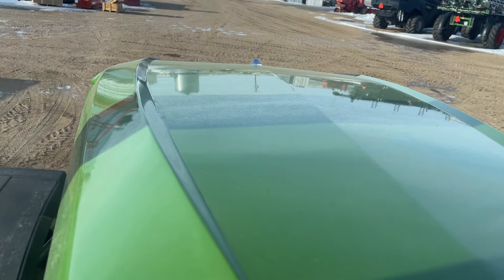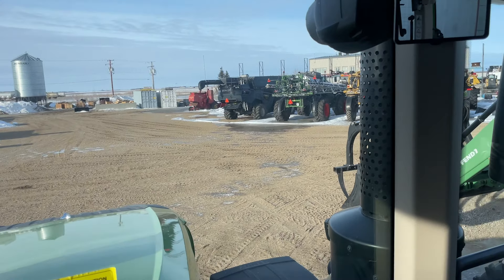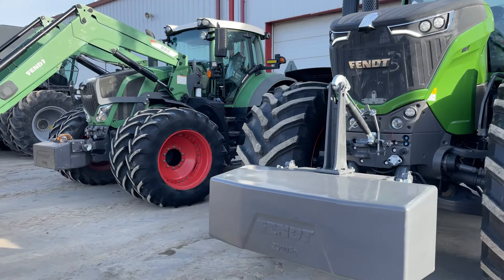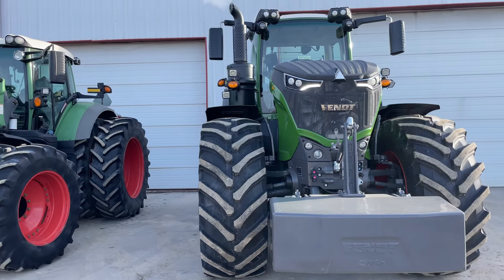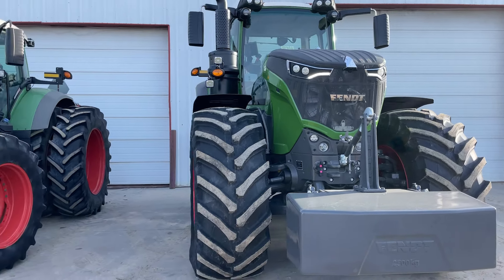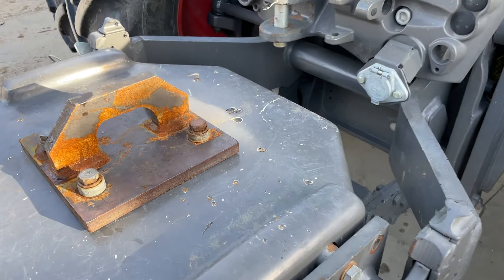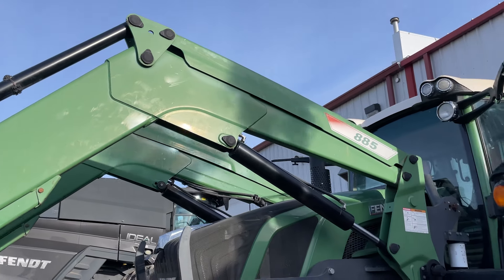Quick look at the Fendt cab in this thousand series — it's hard to see on camera, but this front window is actually a heated front window; it has lines running all the way through it. There's the size comparison between that big thousand series and this 800 series. It looks a lot smaller beside the thousand series, but nonetheless this tractor is a beast. The sheer size of that front end loader is just insane.